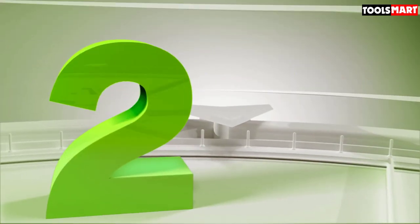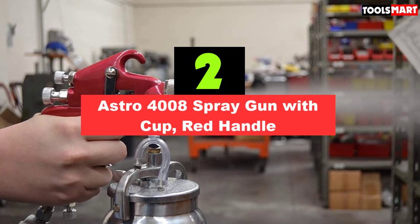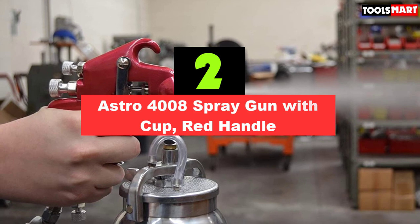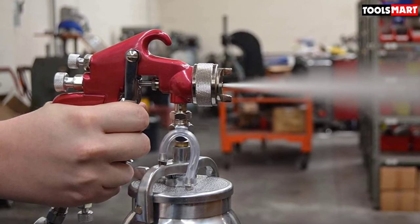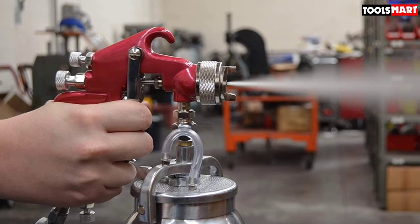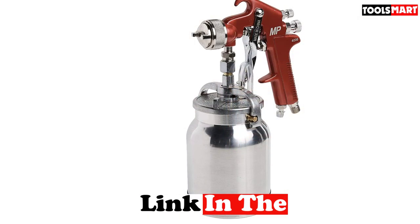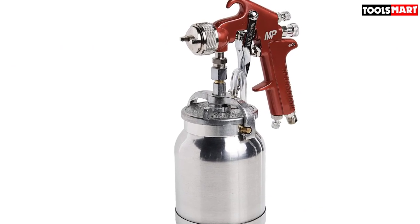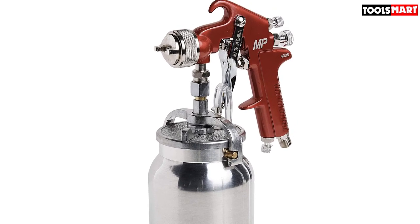Second on our list is the Astro 4008 Spray Gun with Cup Red Handle. This LVLP spray gun comes with several impressive features, including a quart volume cup which is larger than the cups of some other products reviewed here. It also features an anti-drip system that makes refilling hazards minimal.